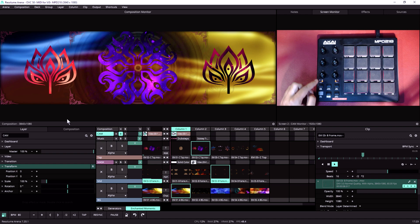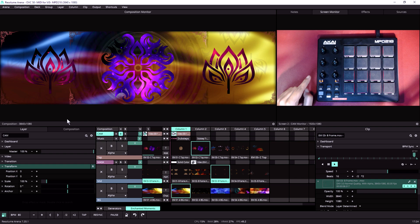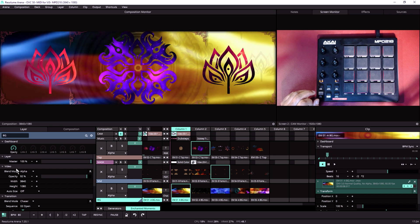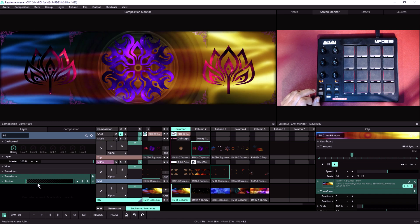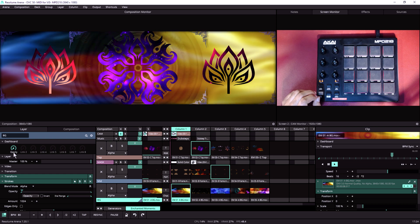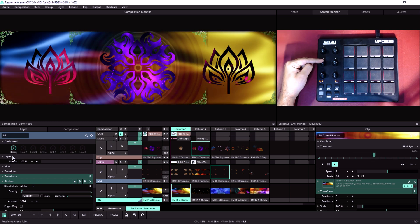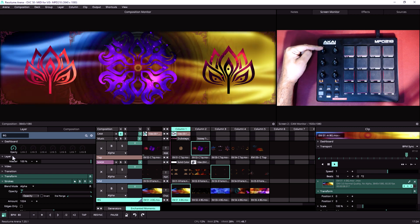Remember, you have three banks, so we also have bank C. What are we going to do with bank C? Let's find something interesting for this project — maybe a layer with some effects. We have the effect called Strokes, and we've connected its opacity to the dashboard. We're going to MIDI map this knob to layer 1 dashboard control 1, this knob to layer 2 dashboard control 1, and this knob to layer 3 dashboard control 1.